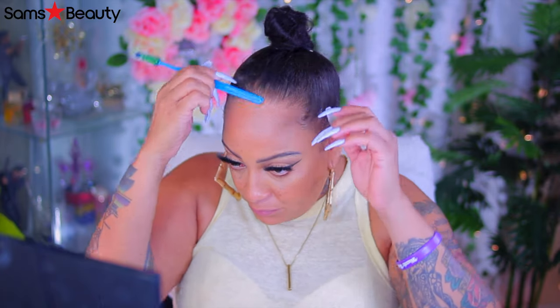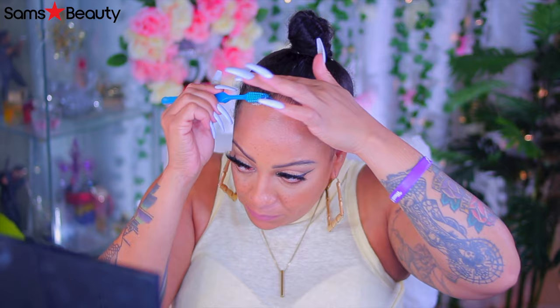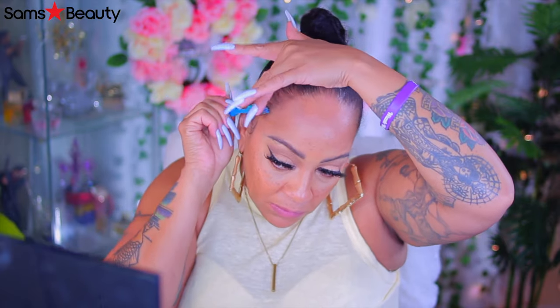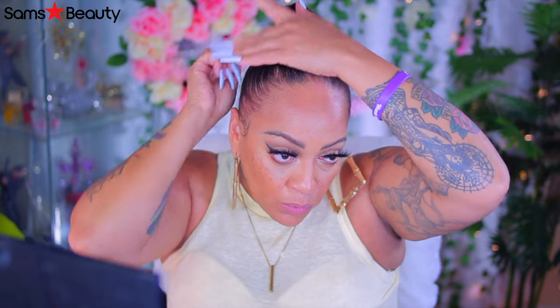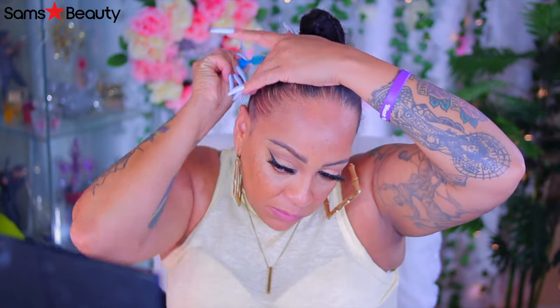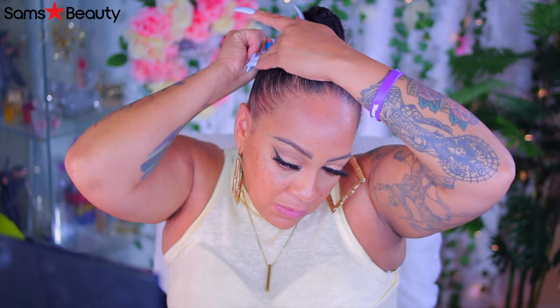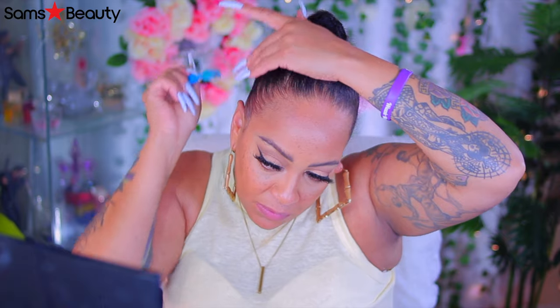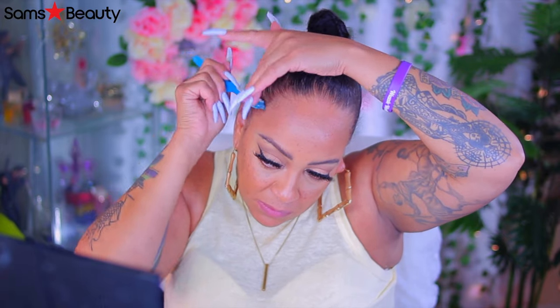Now I'm going to be using my edge control. I just take a little bit of this and put it on the edges. But I also do a little bit extra because I don't like brushing my hair too hard. When you brush your edges too hard, that's how you lose them. So you got to be tender, tender, like you're tender-headed. And as you see, they are going back in a little bit. I've been consistent with using the hair growth stuff.